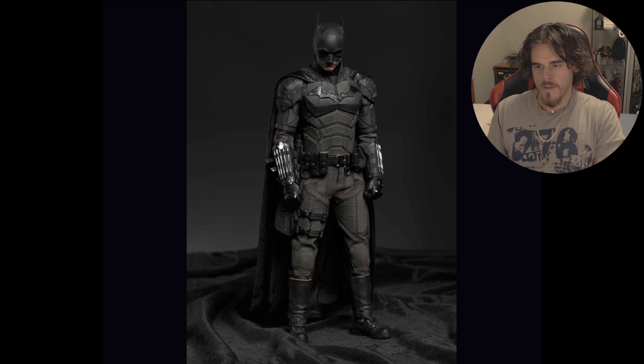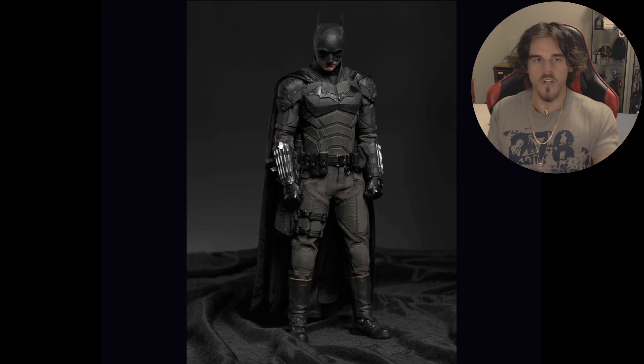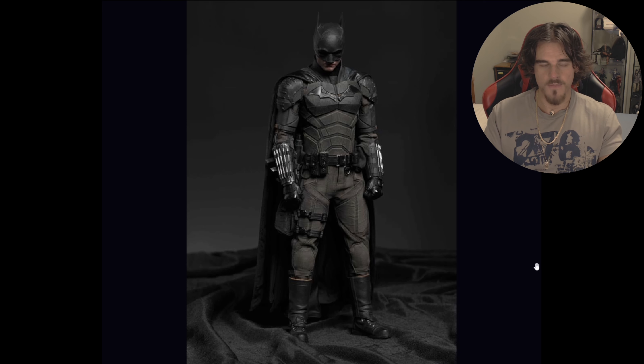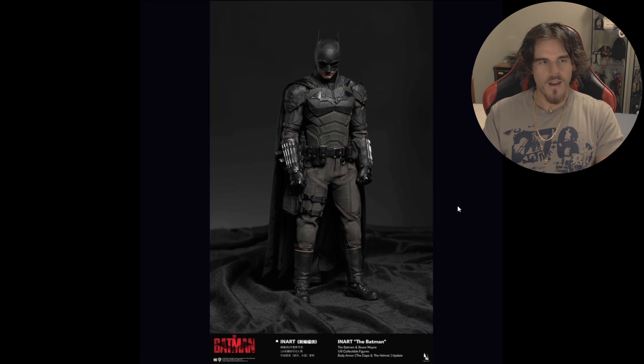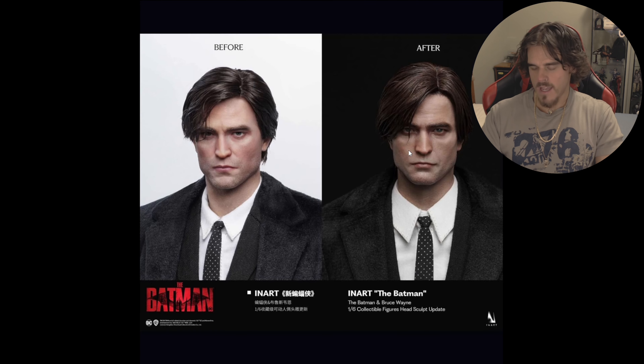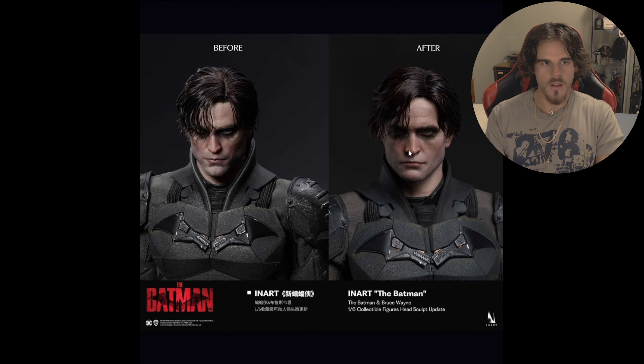I don't buy a lot of stuff anymore. And especially with Hot Toys — Hot Toys is more on the Marvel and Star Wars side, and I don't collect either of them. So the sacrifice of not buying Star Wars or Marvel, I save that money and buy stuff that I genuinely do love, which is this.